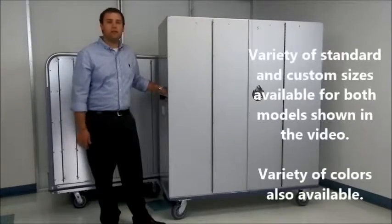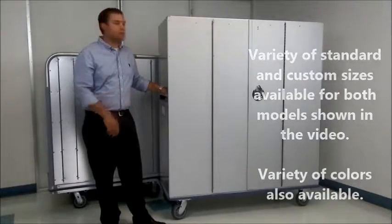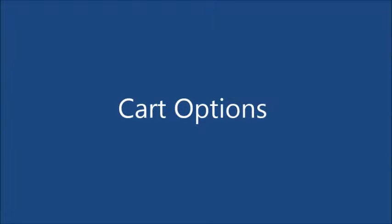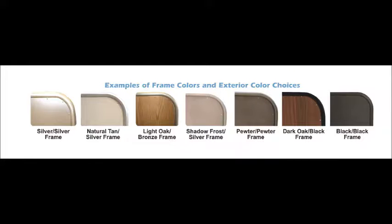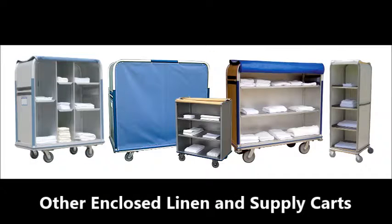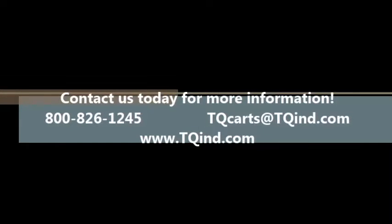Both carts shown today are available in a variety of custom sizes and colors, so please contact me today for more information. Thank you.